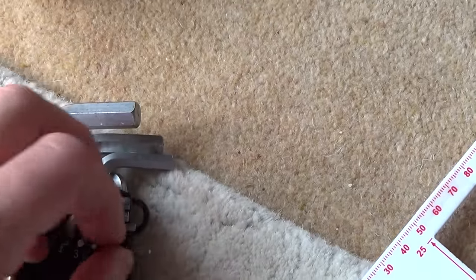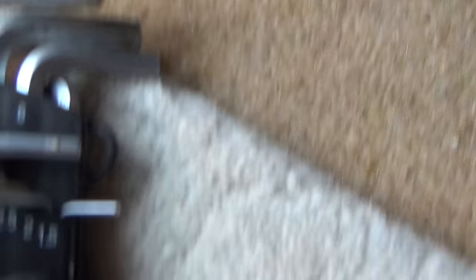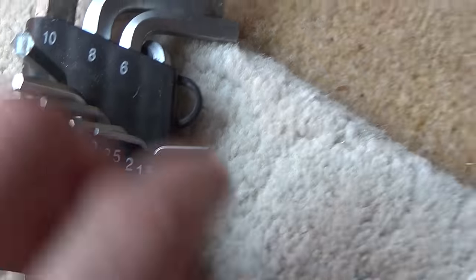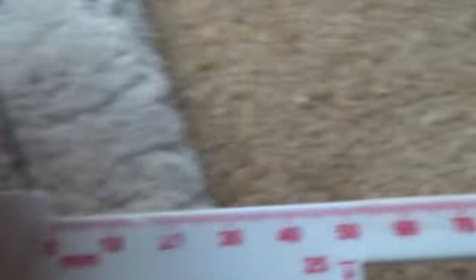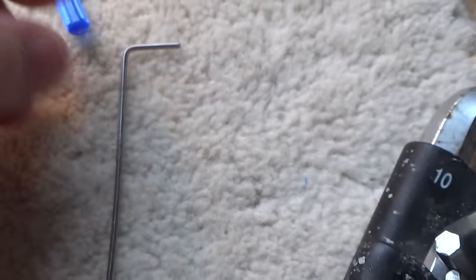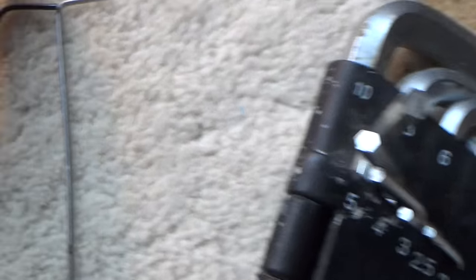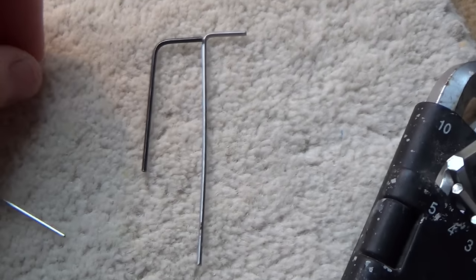If you were actually using the Allen keys for other purposes you might struggle because they'll probably just get rounded, but they're fine for this. The 1.5mm one is perfect in this instance — the 1.5mm refers to the actual thickness of the Allen key. This is a nice long one, but the small one will just about work as well.